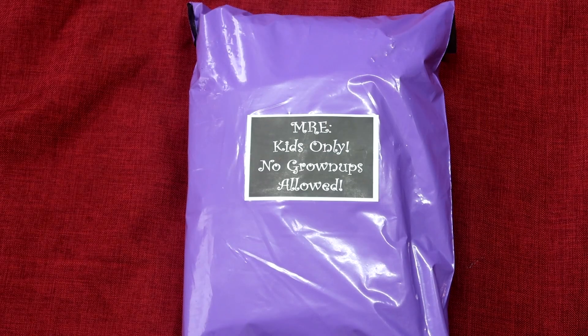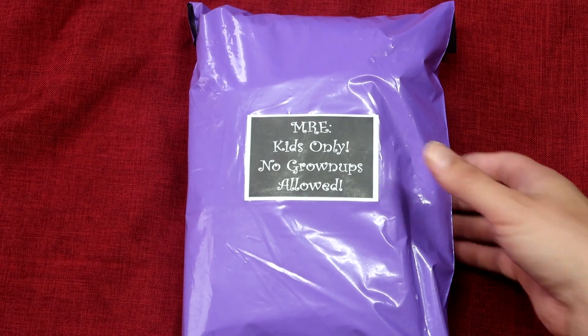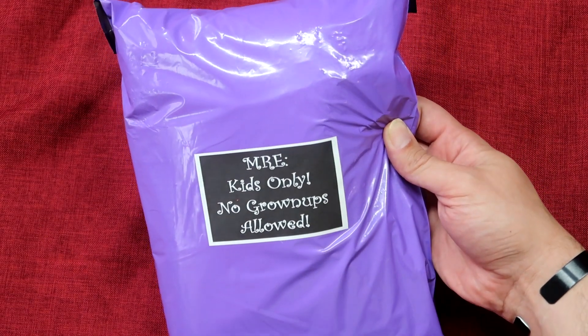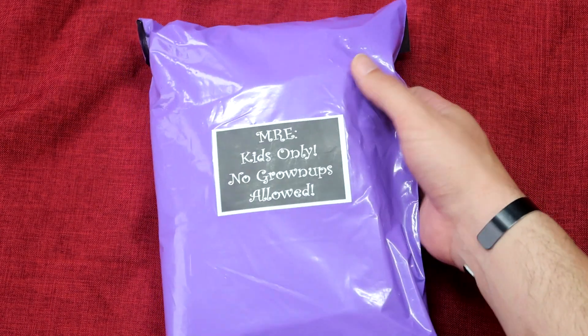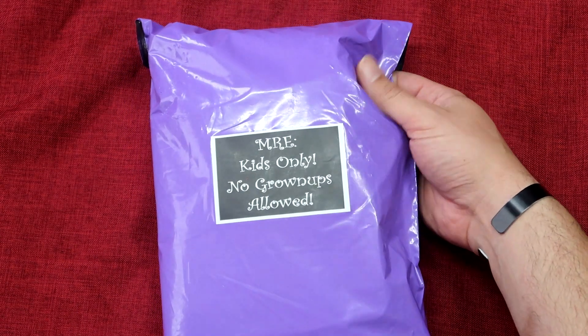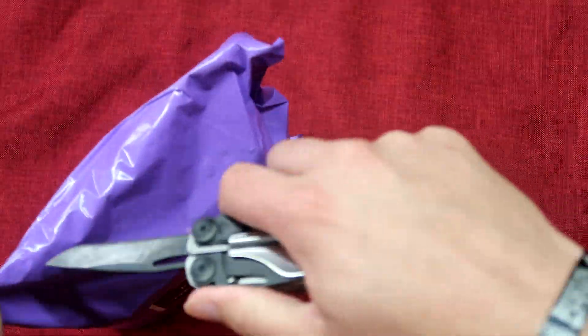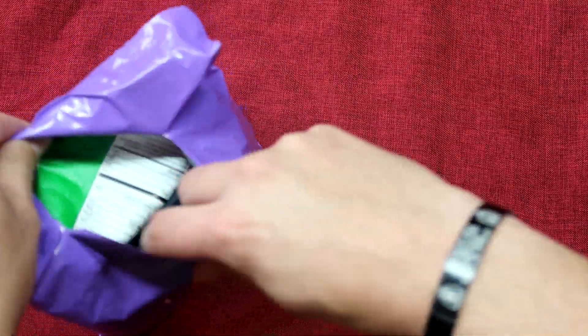Welcome back everybody. This is going to be our last installment of the Kids Custom Ration from AllMREs.com. This is for my youngest daughter. As you can tell, this one is purple compared to the pink one. It's got a little bit different contents compared to the pink one. We'll get her opened right up and see what we got.